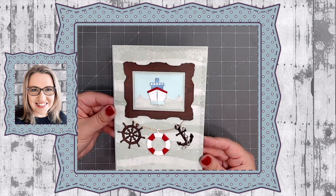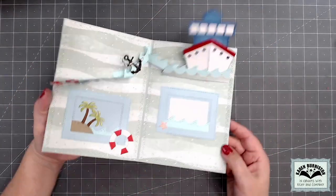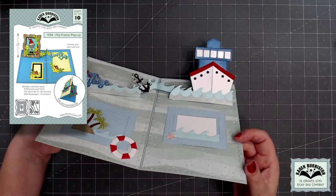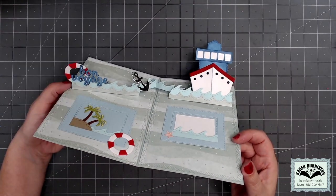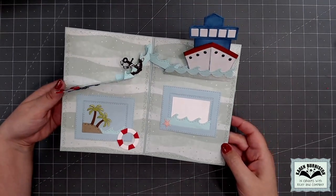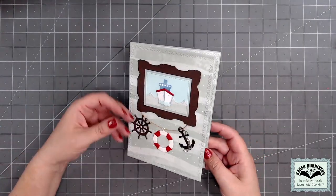Hello, it's Karen Burniston here with my monthly designer challenge video. The theme this month is vacation and the pop-up die I'm using is our flip frame pop-up. I'm going to be showing a technique where it can be doubled and used on both sides of the fold. I've decided to decorate it in a cruise theme, but you could certainly take this technique and use it for any theme.